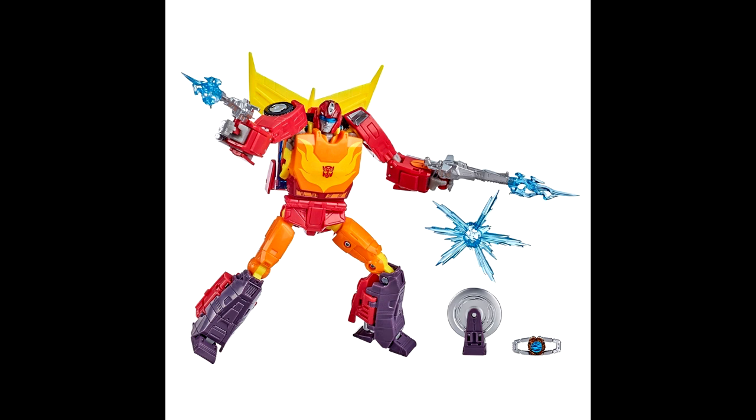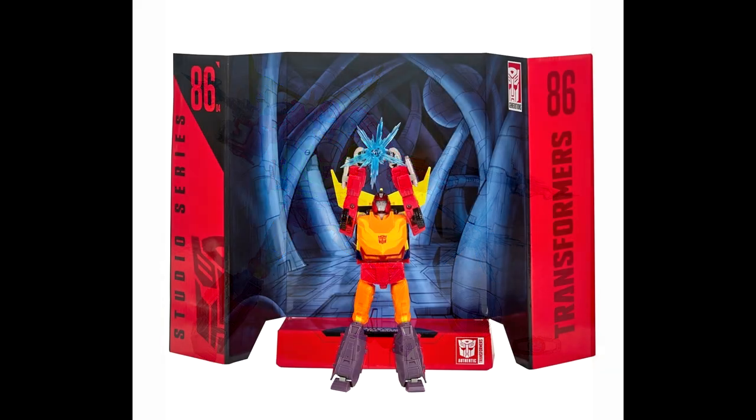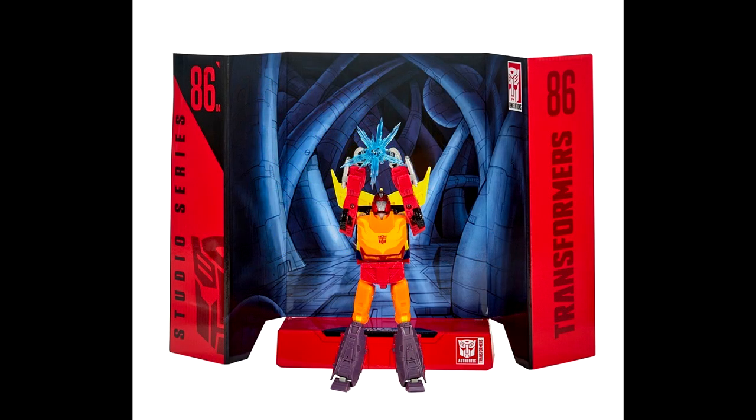We got some new pics of Hot Rod and Jazz. Hot Rod is a deluxe class figure in a voyager box, so they're able to give him some extra accessories. He gets a saw blade, he gets the Matrix, two blast effects, and an effect piece for the Matrix — showing him opening it up to light their darkest hour. He also has a backdrop where he's holding up the Matrix, which looks beautiful.